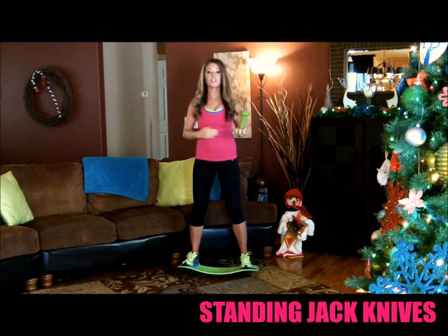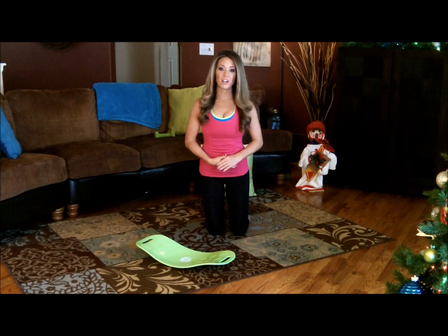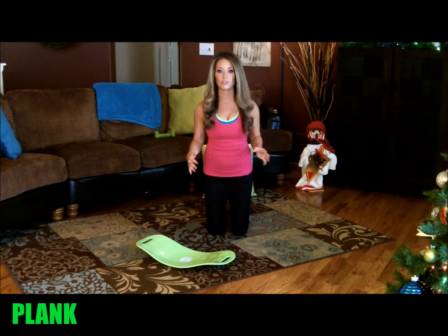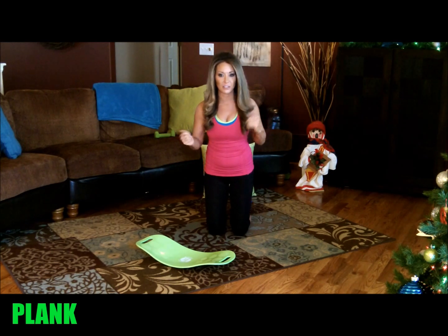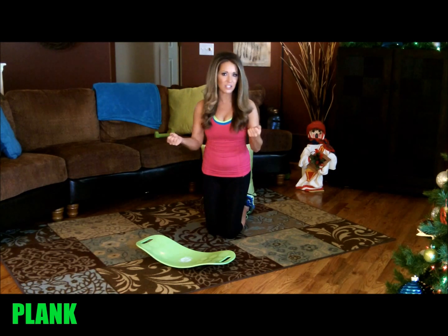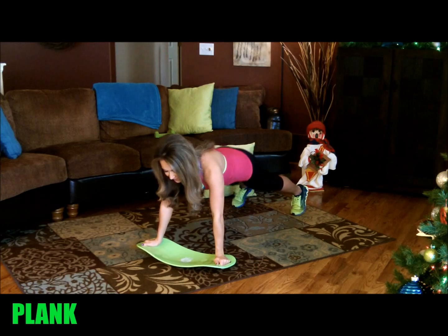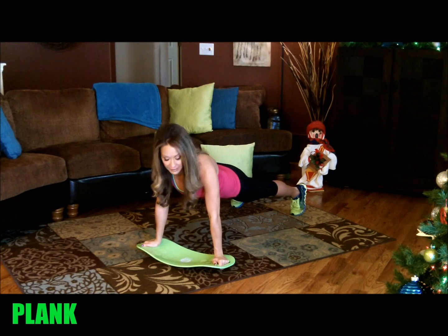To start the challenge, you're going to be doing 20 sets of those. It's going to get harder as the month goes on. This move is called the plank. It is one of my favorite exercises because it works so many muscles in your body including your entire core, your arms, your legs, your back. The key with this is to keep your shoulders directly above your wrists, keep your feet out behind you and your body in a straight line. I like to hold onto the handles because I have issues with my wrists — it just feels better to hold onto the handles of the board as I do my plank.